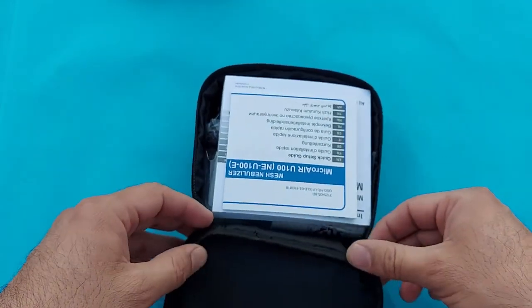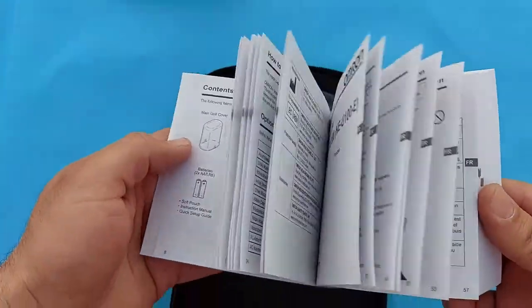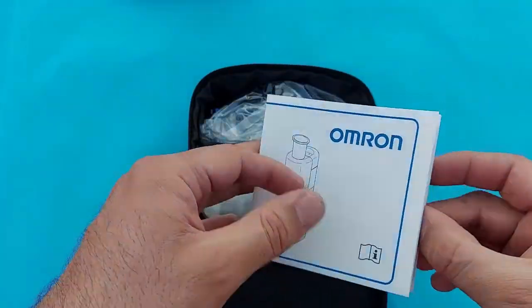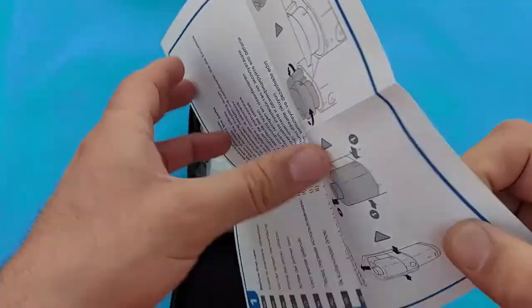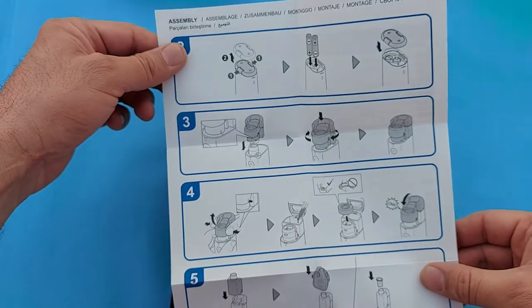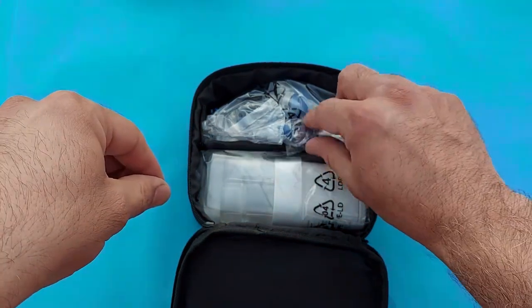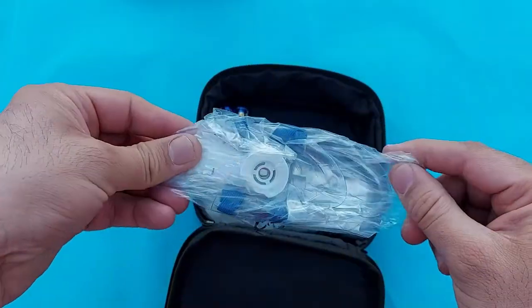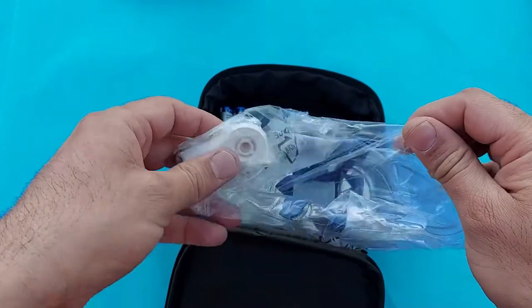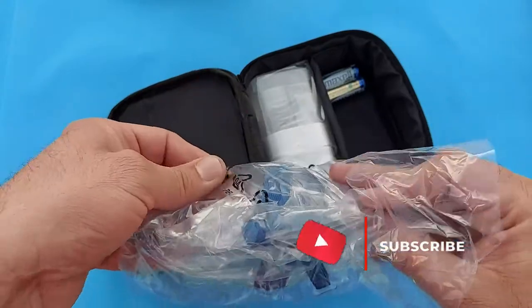You can see here a manual — this is a booklet. It will show you how to make settings in this device and how to assemble and disassemble the nebulizer machine. You should read it before using the Omron Micro Air. As you can see here, there is a mask inside, including an adult mask, a pediatric mask, and a mouthpiece.